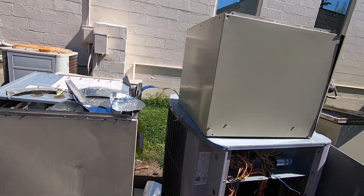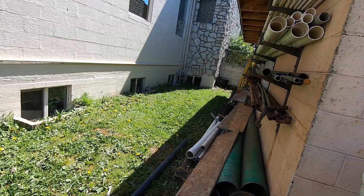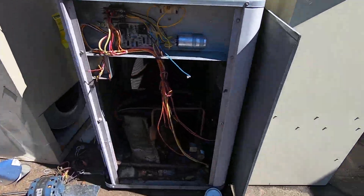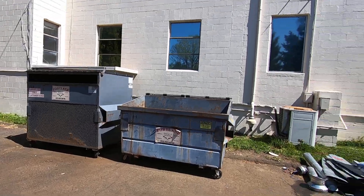Alright, well I got lucky finding these units. Might be actually another one here in this building — I don't see one. A little scrapped Tech 2000 heat pump. Alright then, thanks for watching.